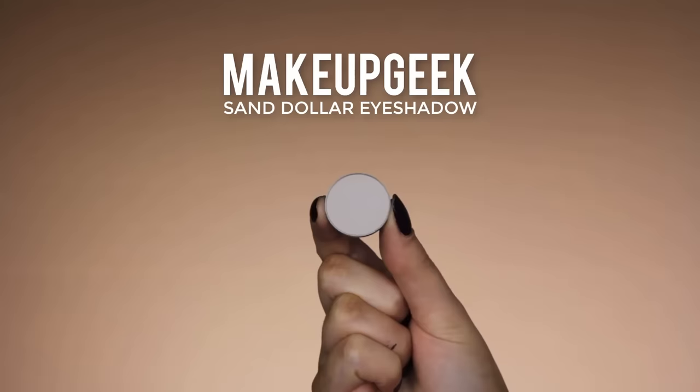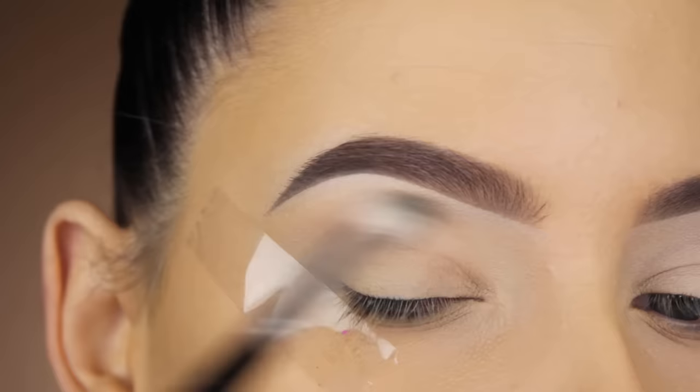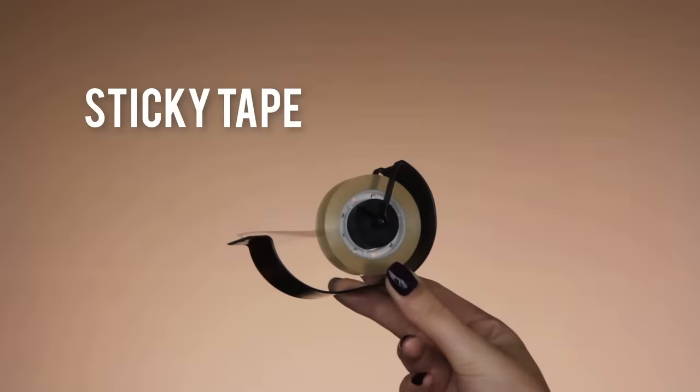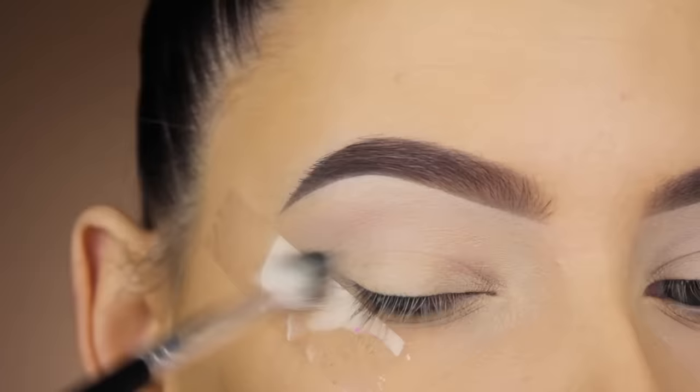The first shade I'm going in with is Makeup Geek in the shade Sand Dollar and I'm just going to blend this all over my crease. This is going to be my transition shade — it's basically a light color going first in my crease to make it easier to blend the other shades later. I also used a sticky tape next to my eye which will make a super sharp line, but you'll see that later.